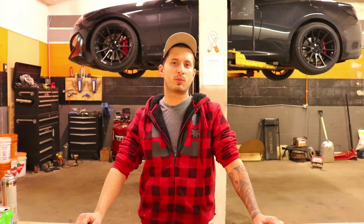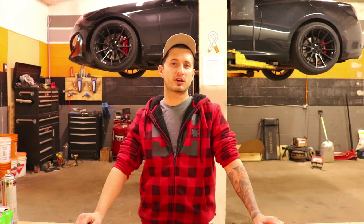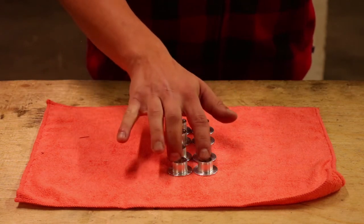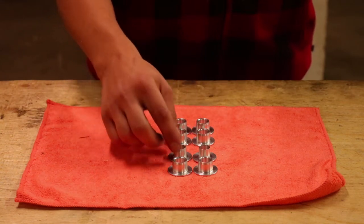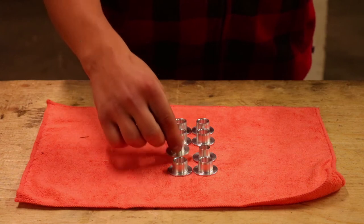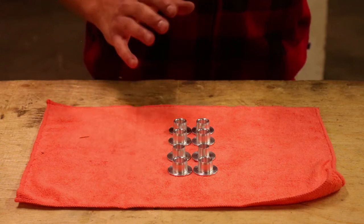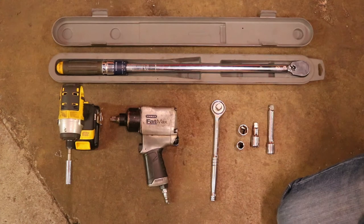Hey guys, today we're going to do a DIY on how to install the ATQ subframe collars on the 2010 to 2016 Genesis Coupe. We're going to install our collars on a 2014 2-liter Genesis Coupe. The front two collars and the four rear collars are the exact same size. On the front subframe, the front rear passenger side has the sizes in the middle, and the front rear driver side is a lot smaller. Now we're going to get these installed on the car.